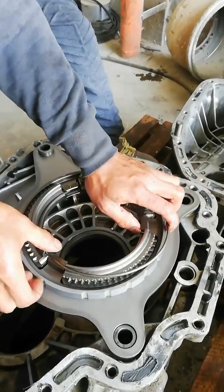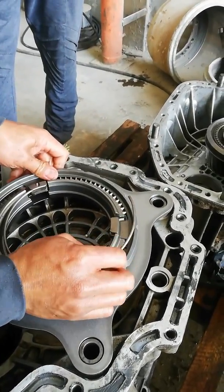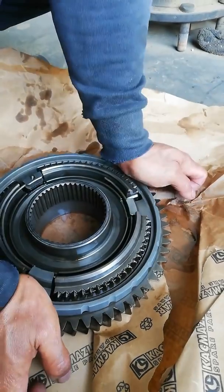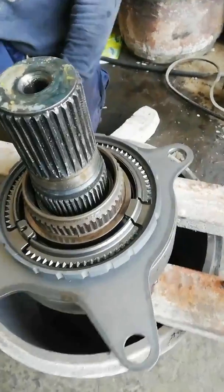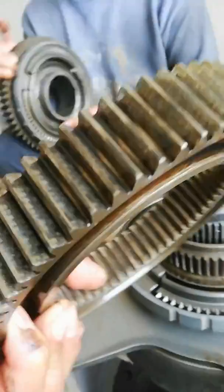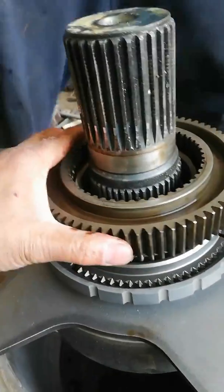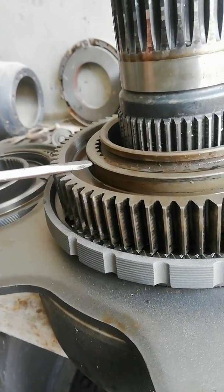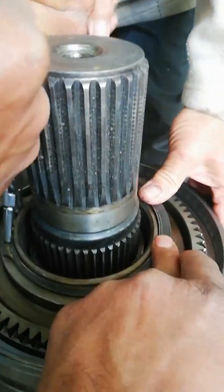Now we can start to rebuild the high and low gear box. First, install the synchronizer, then the guide sleeve. This gear has more thickness on top — return it to the same position. Don't forget to return the snap ring.